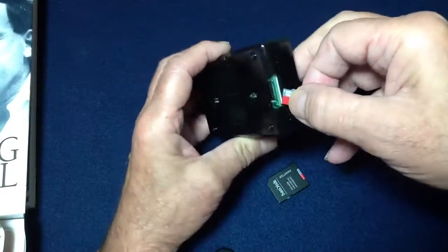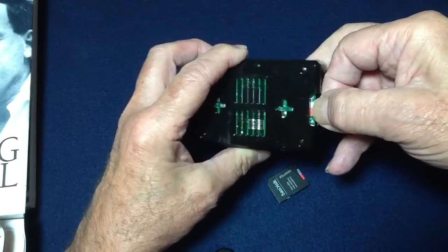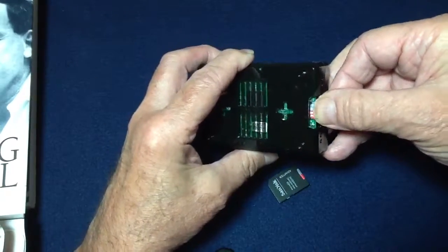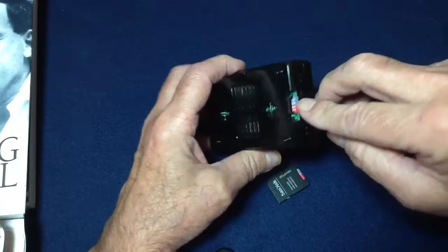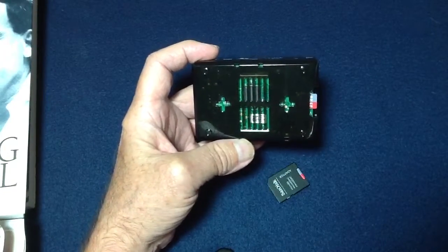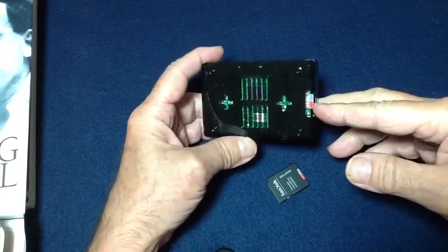Be careful when you insert it — you've got to line it up properly, because if you don't, you can slip it in underneath the case and have a hard time getting it back out. You don't ever have to do that, but you can. It's good for security, and it's also good if you want more than one person using it without sharing each other's data.